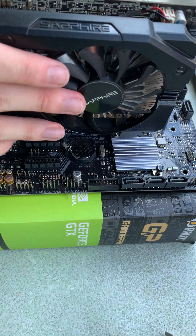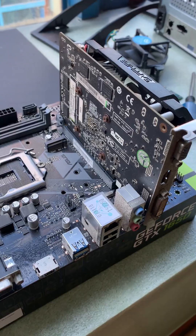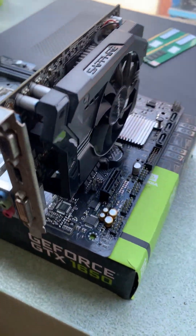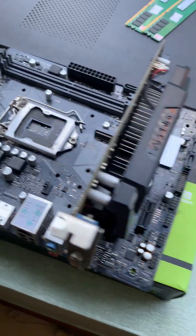Simply push down the lock that is normally found on the right side, and then insert your graphics card right into the slot. And that is how you install your graphics card. I just realized how many bent pins there are there. Can you guys tell I don't use this motherboard?